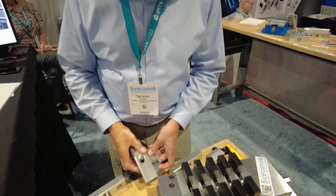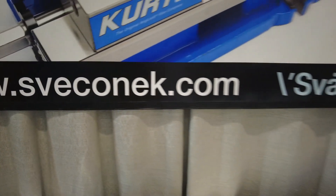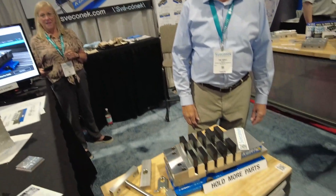Very cool product, Tim — thank you so much. For someone like me on a budget, this is incredible. It's going to crush it. Really cool product, we really appreciate it.